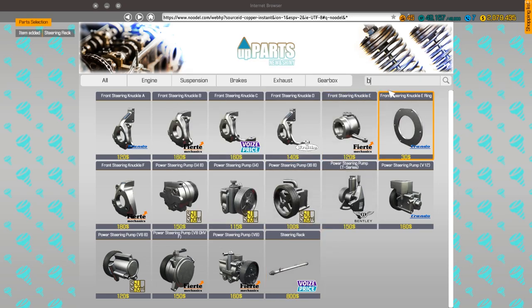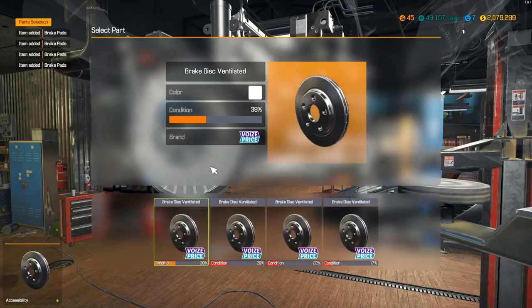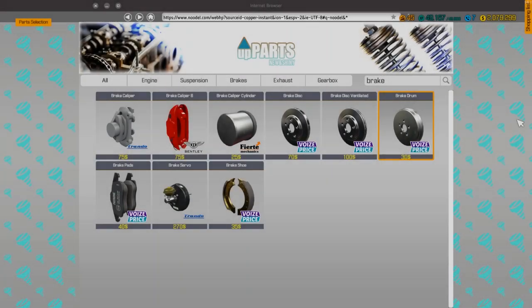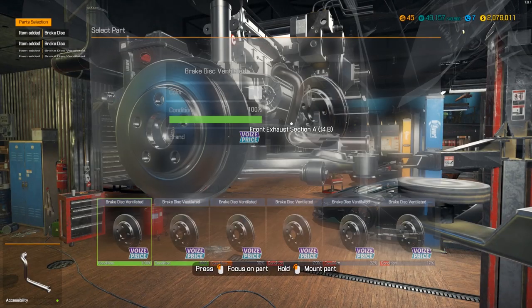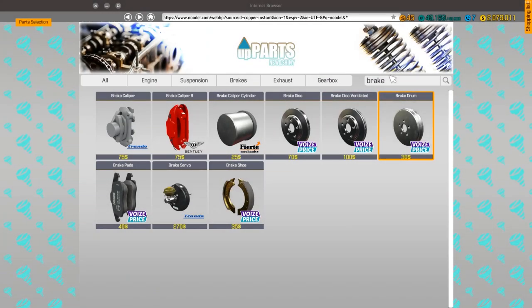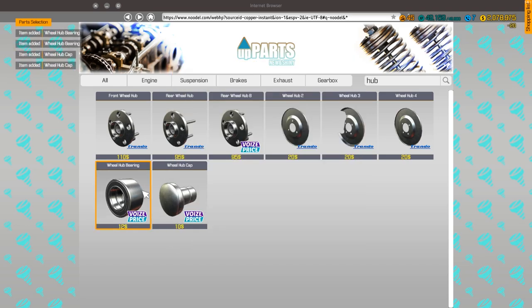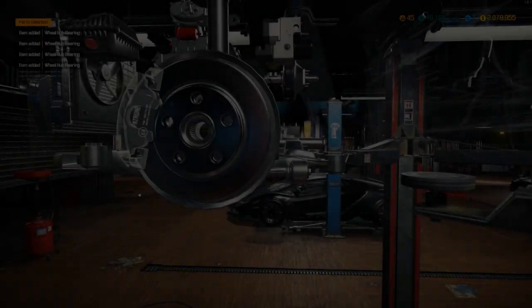Let's get the brake stuff first. We need some ventilated discs and some non-ventilated discs. The ventilated ones are usually towards the front because that's where most of the braking is done, and the non-ventilated are usually towards the rear. Let's get the hub. I think we don't need to buy those because we have axles and everything, so let's just see if it'll work.